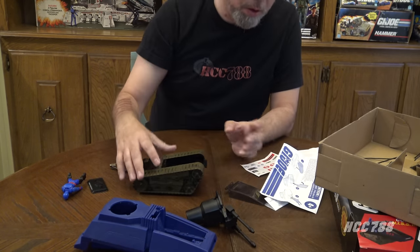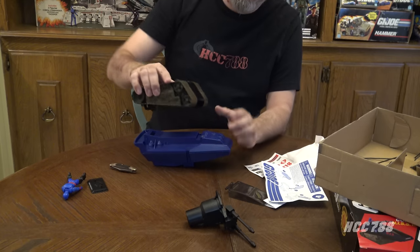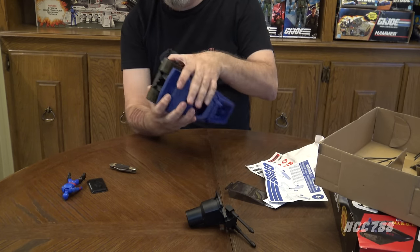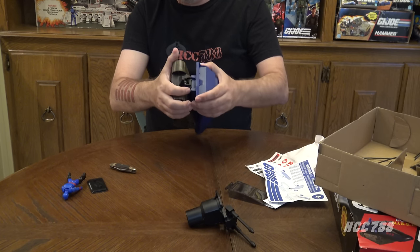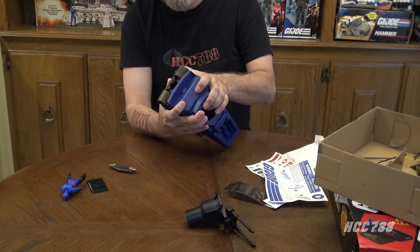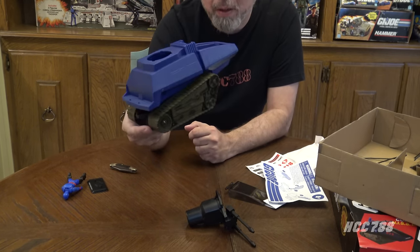Looking at the instructions, we're supposed to start by turning this over and then — there's a lip right here and a slot here. It looks like we slot that in and then press this down at the back. I want to be extra cautious. This always makes me nervous — I have assembled many vintage and modern vehicles, but this point of no return where I have to bend the plastic to fit these tabs, which is going to be pretty much permanent, always makes me nervous. There we go — snapped into place very solidly. We have the basic structure of a Hiss Tank.